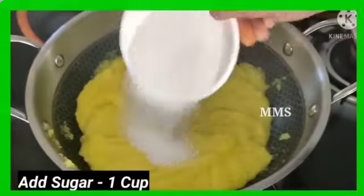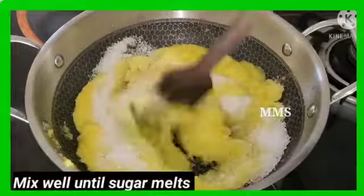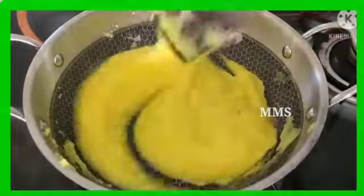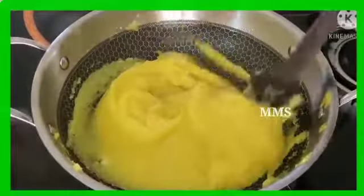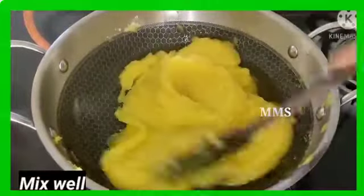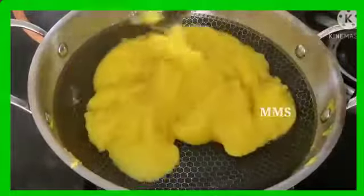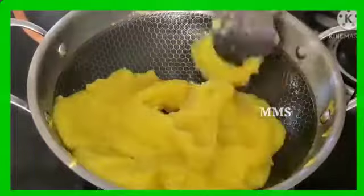Add 1 cup of sugar. You can mix it with a little oil, or you can skip it to taste. We will stir it for about 5 minutes on a medium flame.